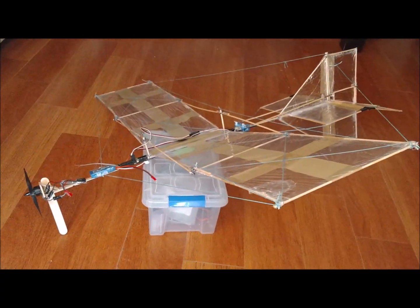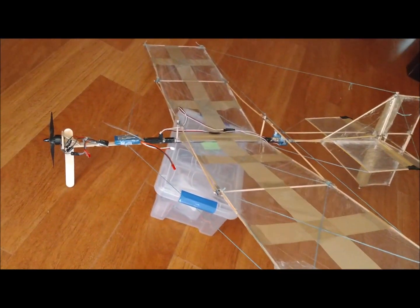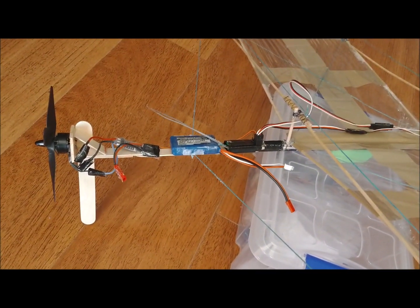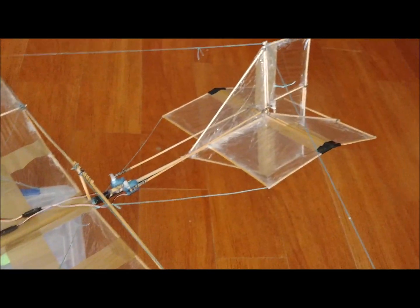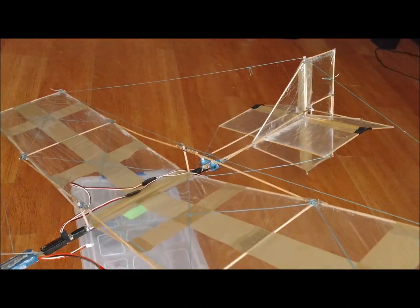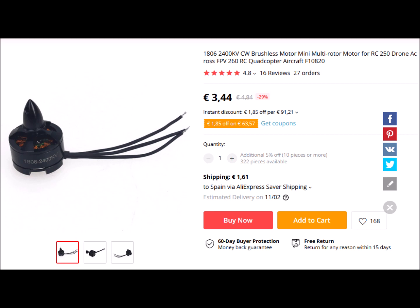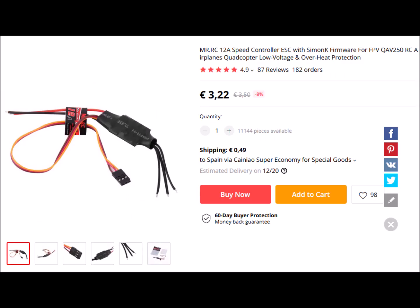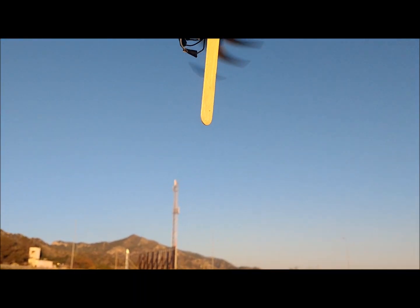In the second version, we anchored the wooden sticks that prevent wing buckling with struts, achieving a more rigid wing structure. Motorization is now carried out with a single brushless motor weighing 16 grams. We mount a 4-blade propeller 5 inches in diameter and 4 inches in pitch, a 12-amp ESC, and a battery of 500 milliamp-hours and 2 cells. The total weight with all electronics is 205 grams, with a wing loading of 0.9 kilograms per square meter.